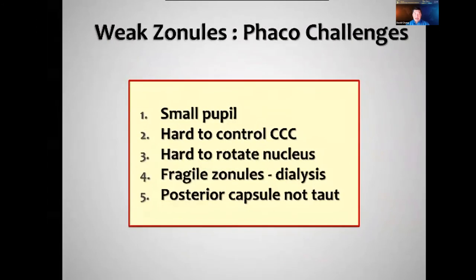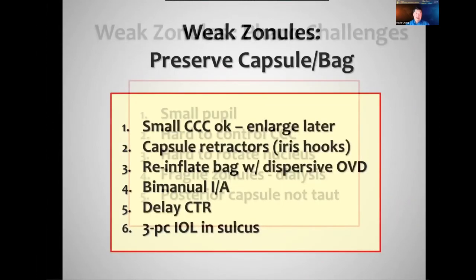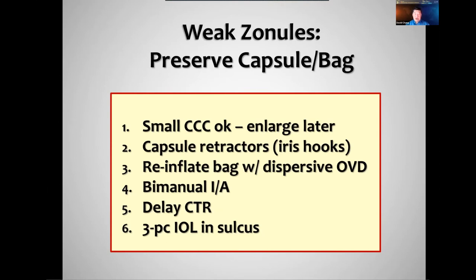The challenges: we'll frequently have a small pupil with lack of peripheral anchoring of the lens. It's harder to control the CCC as well as to rotate the nucleus — it's very easy to break those fragile zonules with rotation. And when the posterior capsule is not taut, it tends to fly up toward our FACO tip. My pearls: by all means do whatever is necessary to complete your capsulorhexis, even if you make it on the small side, because you can enlarge it later. Having a rhexis allows you to use capsule retractors, which are preferable to iris hooks because of their length.